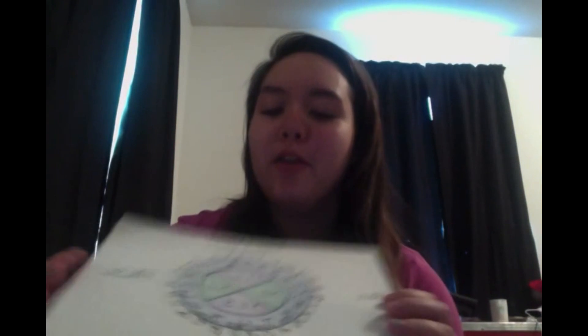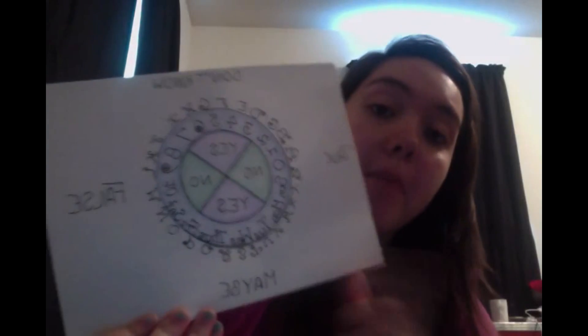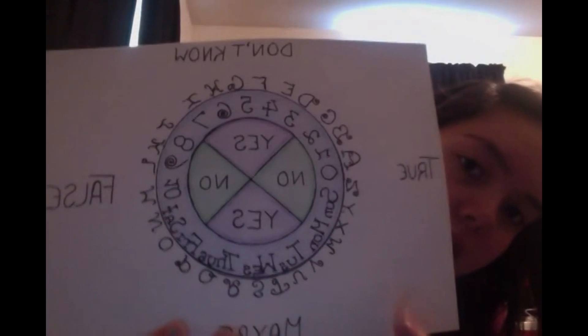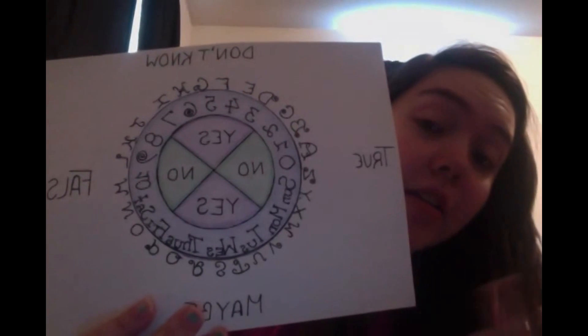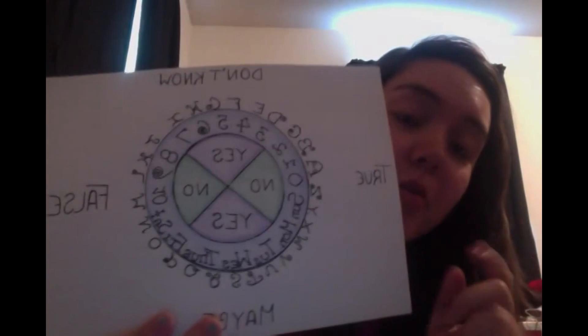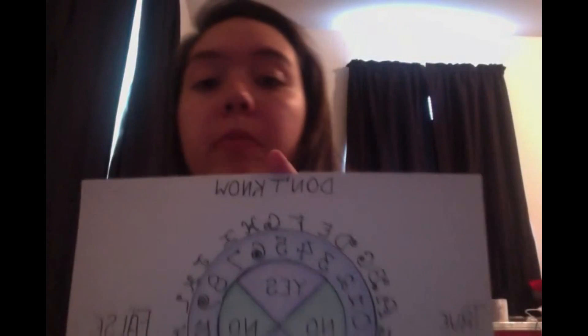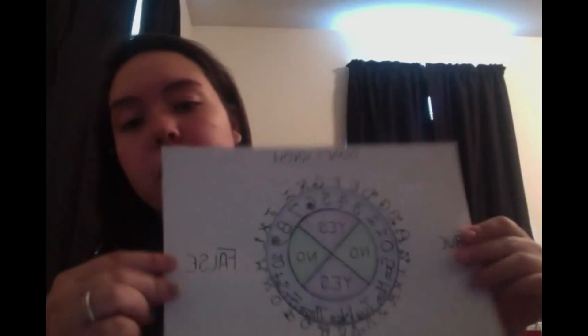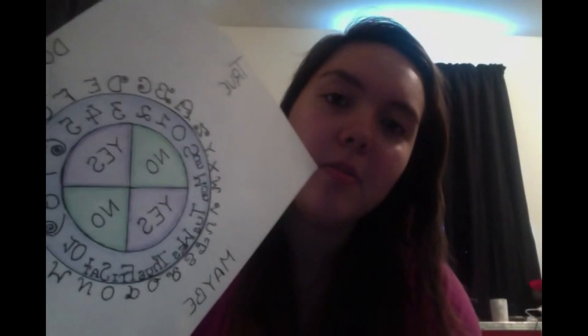Last but not least, if you watched my divination video from last week — I made my pendulum board, which I like a lot. It's just made out of paper from a sketchbook. I did really fancy letters, or as fancy as I can make them — you know, making the letters look decorative. It's just two pieces of paper glued together to give it thickness, but that's what I did.